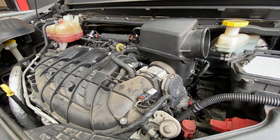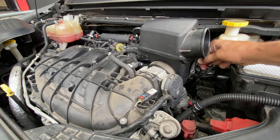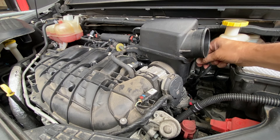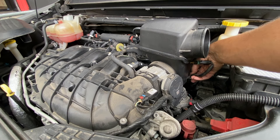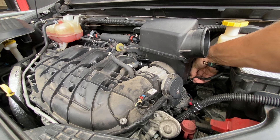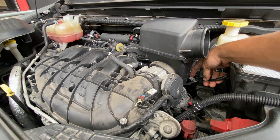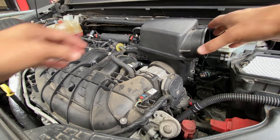Before we remove this, we're going to want to remove the air temperature sensor. We turn it, give it a little wiggle, turn it to the left about a quarter turn, and pull it out. This is the piece we're going to be cleaning. Down below there's a little plastic anchor that you can pull loose at the base — that can be done with a screwdriver or just with your hands.